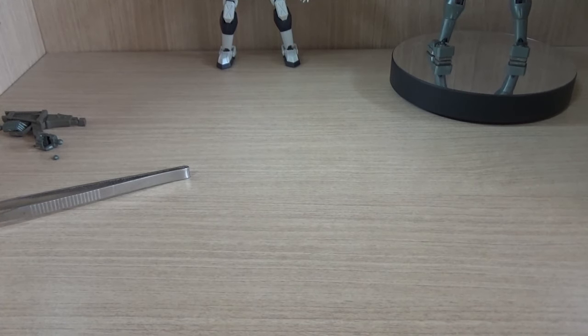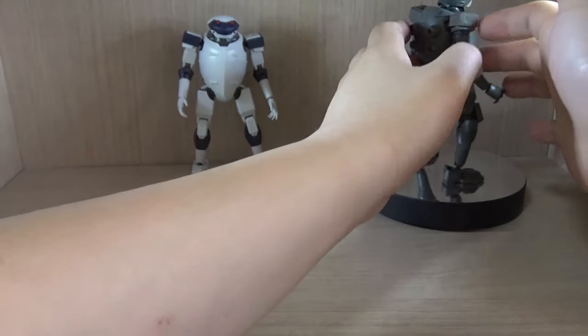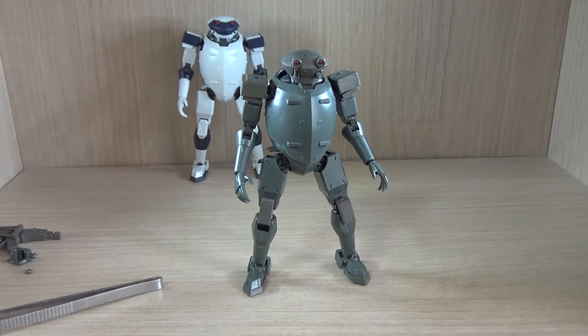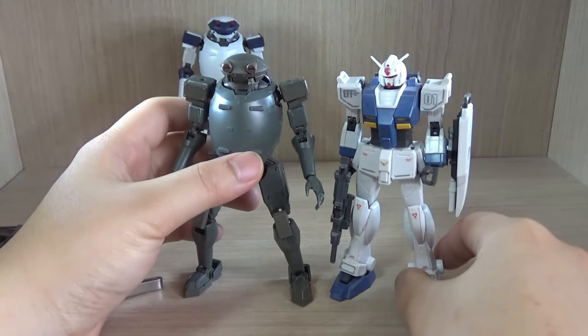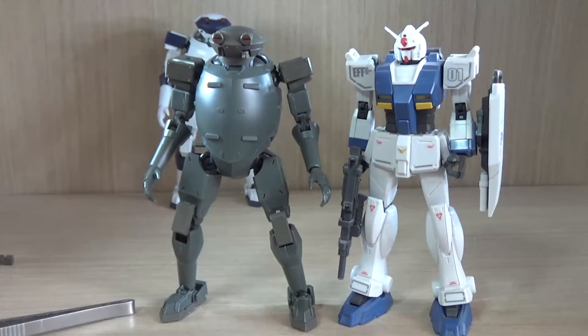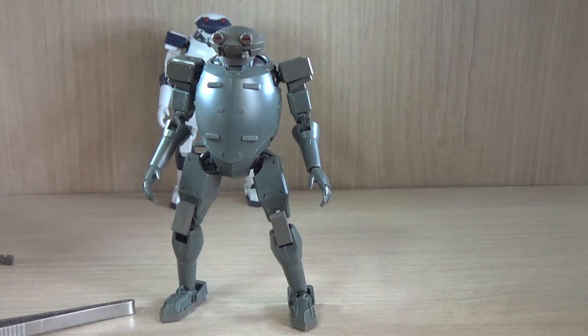So let's get on to the review. For those who are more familiar with Gunpla from Bandai, here's a small comparison. The size of this kit is kind of like a typical High Grade kit. The legs are kind of folded up, but you can see the general idea of how big these things are — around the size of a typical HG kit. If I open up the legs it's going to be a little bit taller. Although I would like to see a bigger version of this kit as well.